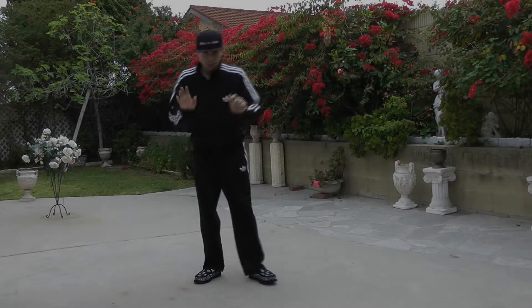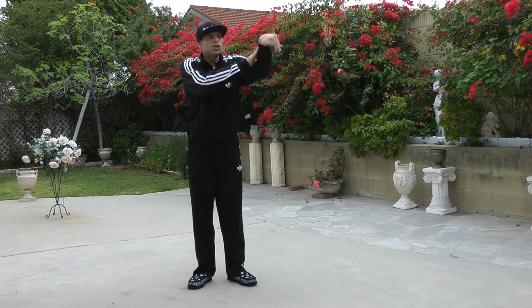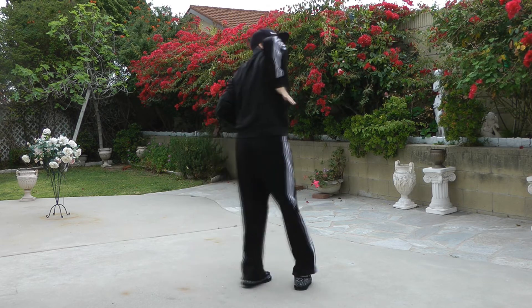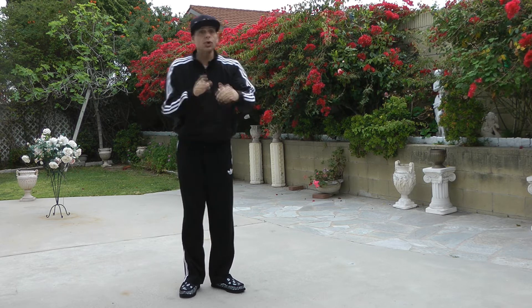The concept we're going to work with today is taking a trace wave and, instead of just staying in front of our bodies, we're going to start implementing our back as well. To do that, we're going to have to trade off our trace hand.